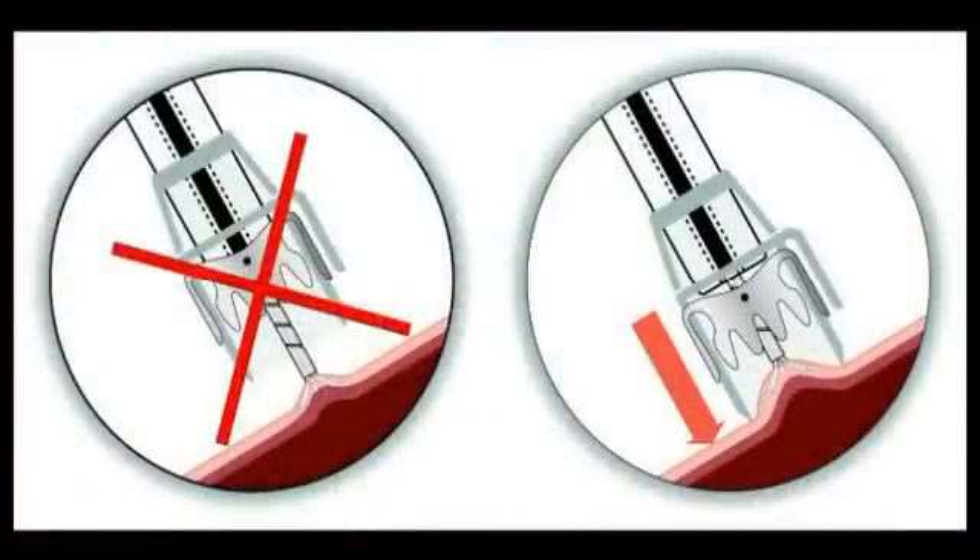Before releasing the clip, it has to be ensured that the spiral slotted tube is sufficiently retracted into the OTSC application cap. Otherwise, there is a risk of the clip being applied to the spiral slotted tube of the instrument and thus the instrument being fixed to the tissue.